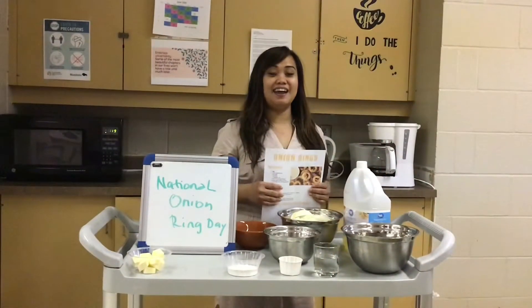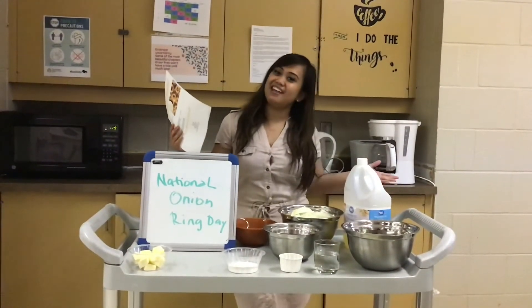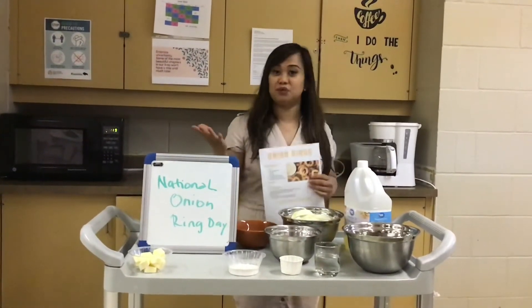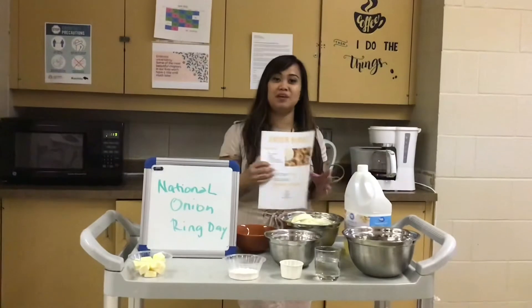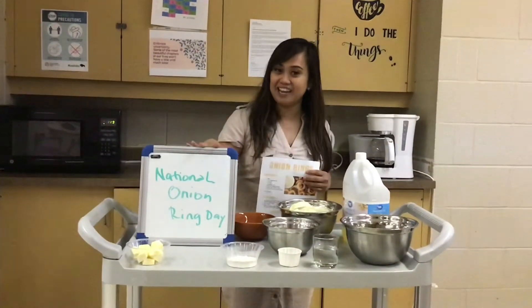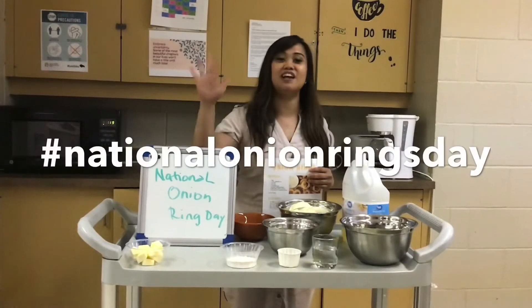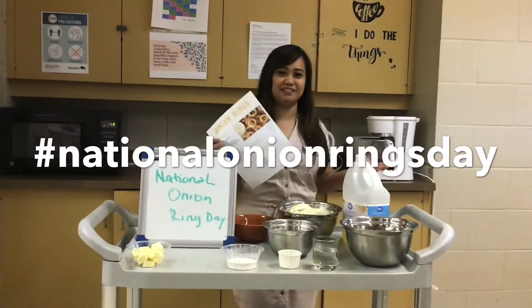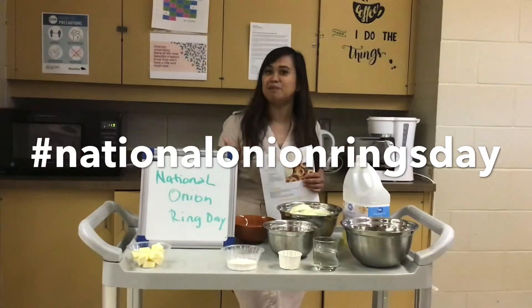Good day everyone! Guess what — today, Monday, we drop off your package and we also have a treat for you guys. Today we're gonna cook onion rings, and guess what, because it's national onion ring day! So who doesn't love onion? Well, some people don't like onion, but...